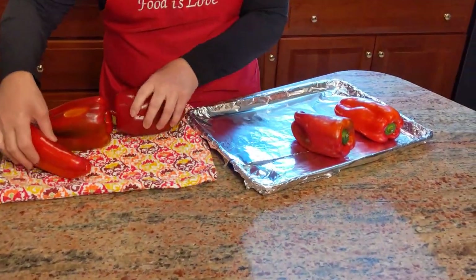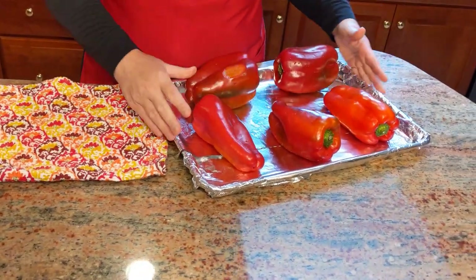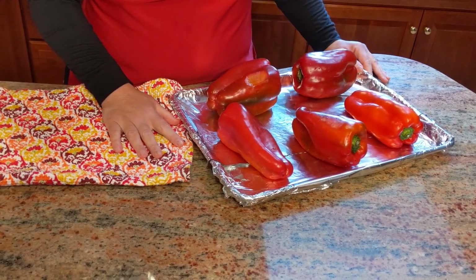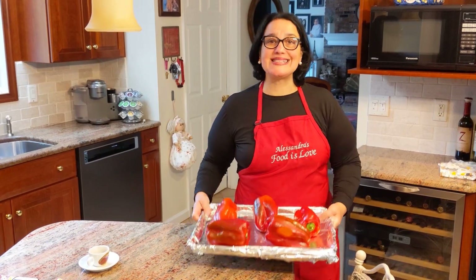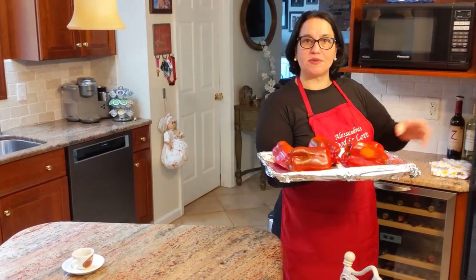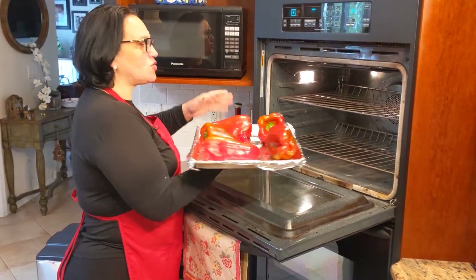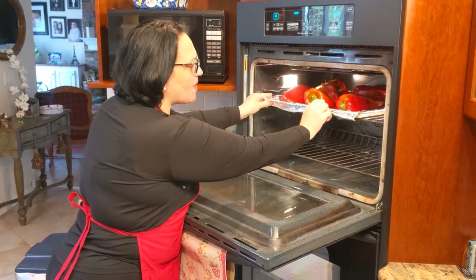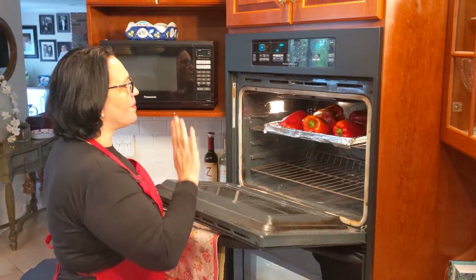I've lined a cookie sheet. I'm going to place my peppers with a little space in between. Put your oven on broil at 500°. The oven has reached temperature — now let's take a look at where I'm going to place the peppers. Every oven might be different, but I have them about three inches from the top flame.